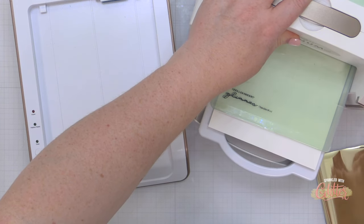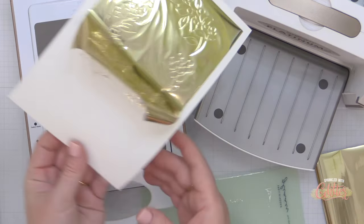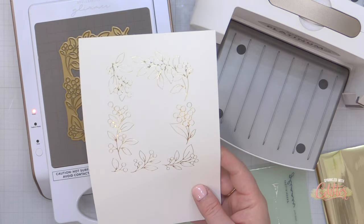There's a coordinating stamp set, stencil set, and die set as well. So if you're not into hot foiling, you could use the stamp set with some gold embossing powder and achieve a similar look.